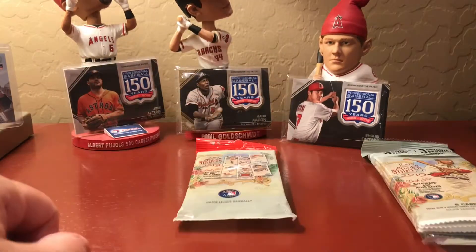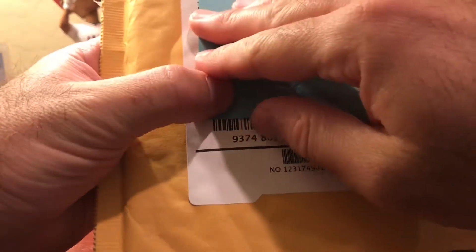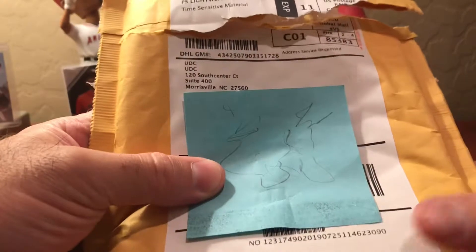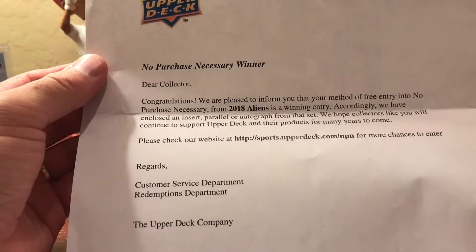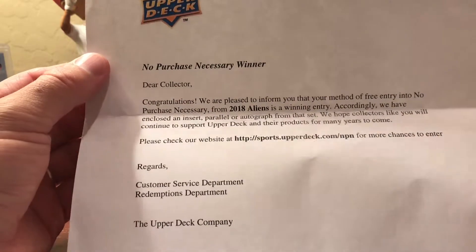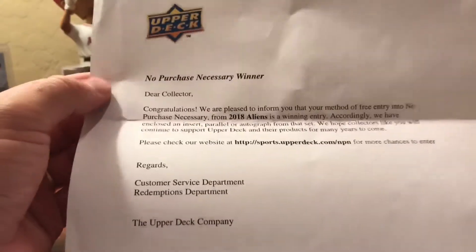Before we do that, I got this in the mail the other day — it doesn't have any indication of who it's from. I had no clue. It kind of looks like a card. I opened it yesterday and it is a no-purchase-necessary from Upper Deck. You just go online and enter — absolutely free, didn't have to spend a stamp on this. It's from the 2018 Aliens set.